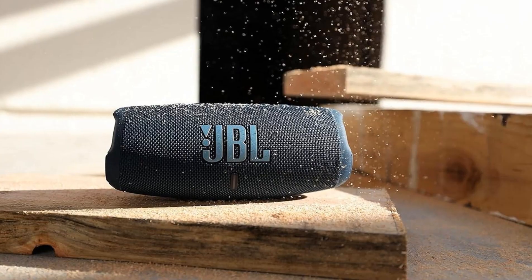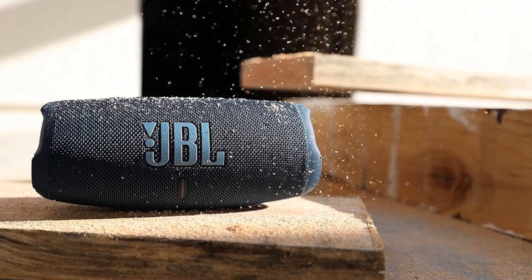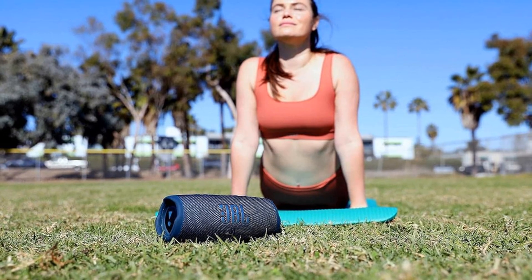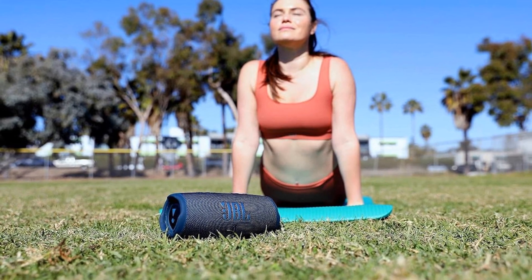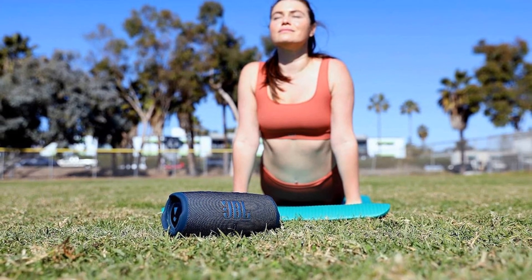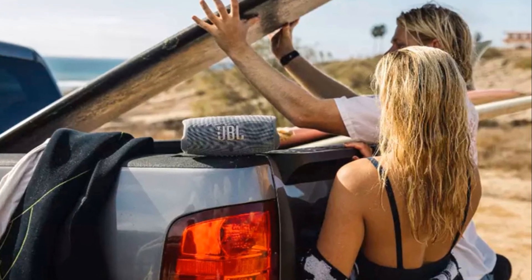No matter where your musical adventures take you, this speaker is ready to come along. It's built not just to survive, but to thrive in the great outdoors. Whether you're at the beach, on a hiking trail, or simply chilling in your backyard, the JBL Charge 5 is your perfect companion.